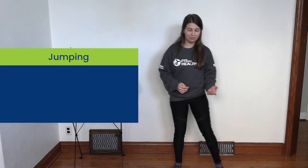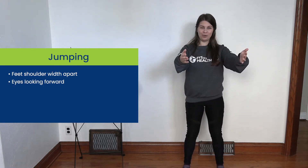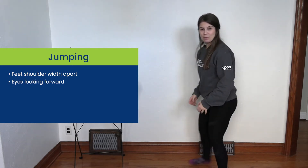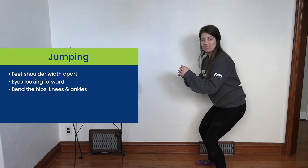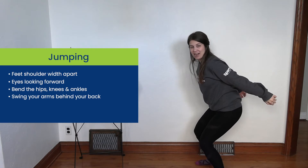The first thing to do is we're going to have our feet shoulder-width apart, our eyes looking forward. Next, we're going to be bending down our hips, knees, and our ankles. Our arms are going to go straight back behind our back.